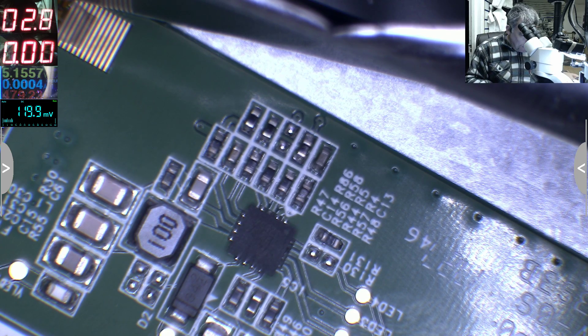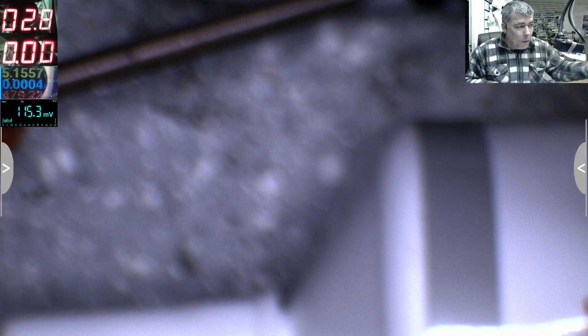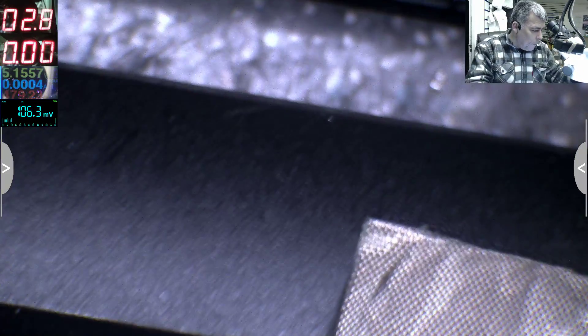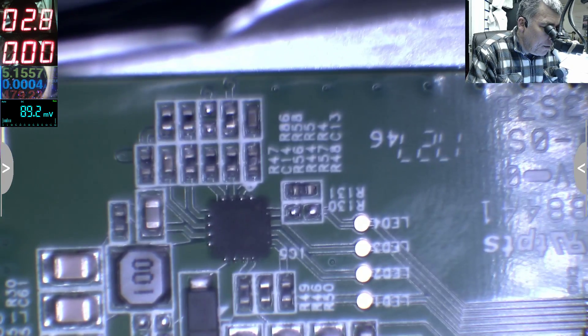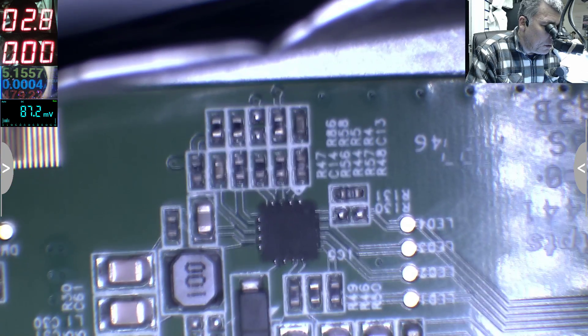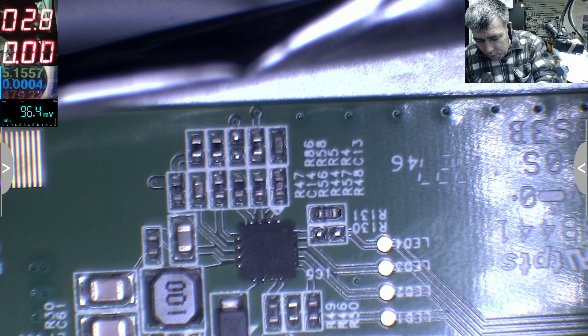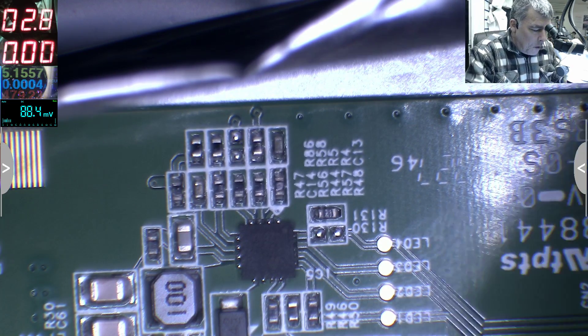Let's try to fix this properly. I'll shut down the computer because I don't want voltage there. The issue in this case is the Super IO chip — the startup chip. I don't know why it's doing this, but it's not even worth trying to diagnose further. So the plan is to make the 3.3 volts the same on both signals.